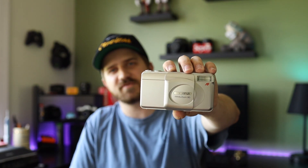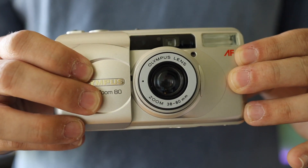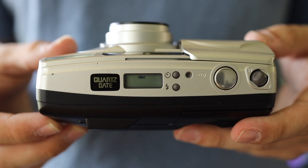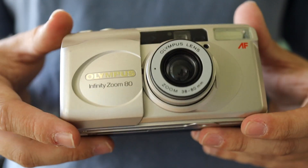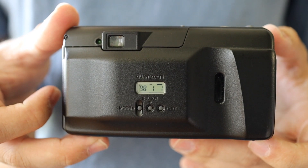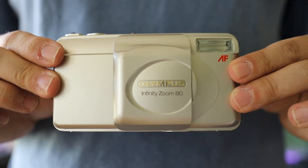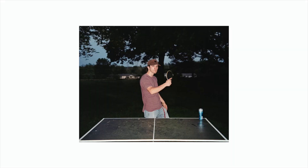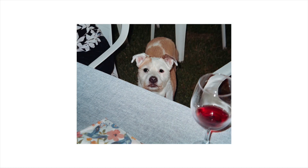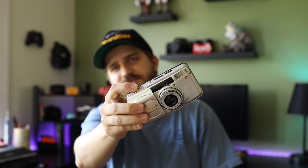Next camera we got is the Olympus Infinity Zoom 80. I like this camera a lot, actually. I just like how it's like a little brick — it's square — and I like that the flash doesn't pop up like a lot of the other Olympus cameras, so it's just one less thing that won't break. Clamshell design like the others. Photos came out really well. You can get these online for like 50 to 80 bucks. I found mine for $5 from the thrift store. It takes really good pictures — can't beat that.